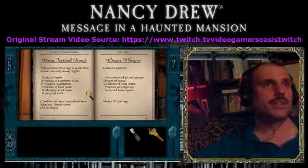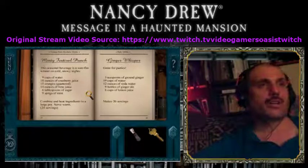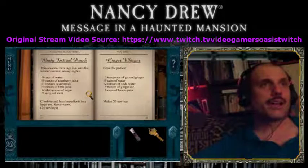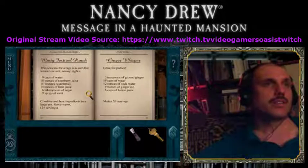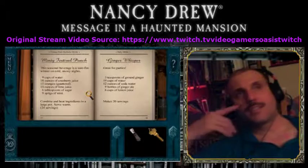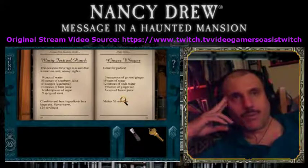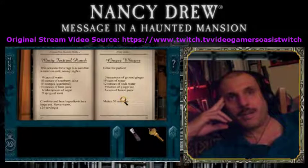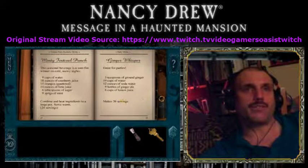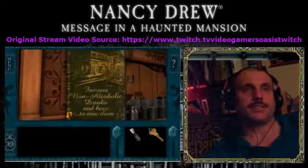Minty Festival Punch — this seasonal beverage is a sure-fire winner on cold, snowy nights: nine cups of water, eighteen ounces of cranberry juice, fifteen oranges quartered, fourteen ounces of lime juice, six tablespoons of sugar, nine sprigs of mint. Combine and heat ingredients in a large pot, serve warm. Twenty-four servings. Ginger Whisper — great for parties: five teaspoons of ground ginger, nineteen cups of water, twelve ounces of soda water, nine bottles of ginger ale, six cups of lemon juice. That's nice.